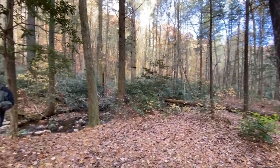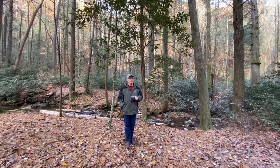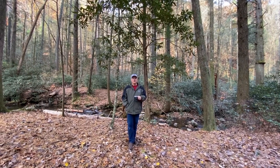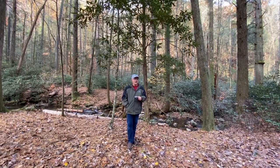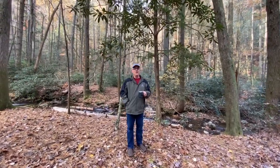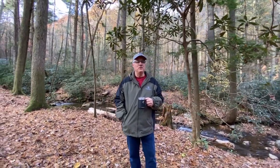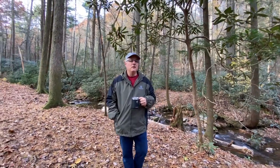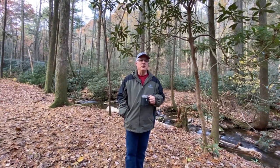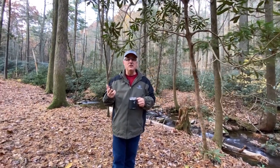Good morning everybody, this is Big Al with Safe Travel RV — upgrades, tips and tricks. Today we're going to talk about something important to everybody: cooking while you're camping. I get asked this question all the time — what kind of cooking gear do I need, what's the best? Today we're going to evaluate a bunch of different ones and see which works best for you. The main thing is it's easy to use, easy to assemble, and easy to clean up.